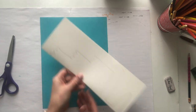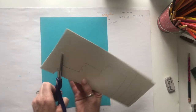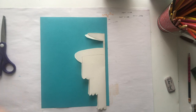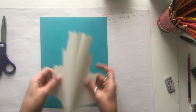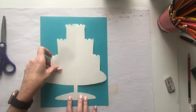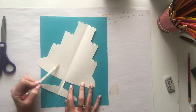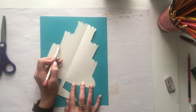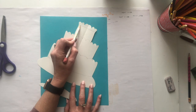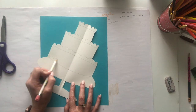Now that I have my cake drawn, I'm going to keep it folded and then start cutting it out carefully. Try to cut on the line. So when we open it up, it should look like a layered cake — and it does. So this is the plate and this is our cake. Then we can lightly draw in our details — like the frosting going across each layer. You should have some frosting on the bottom layer too.